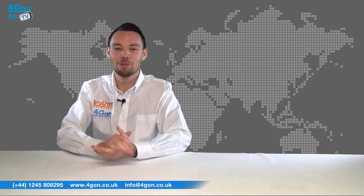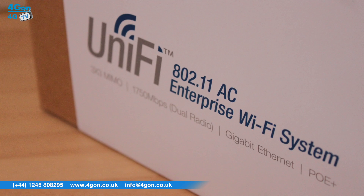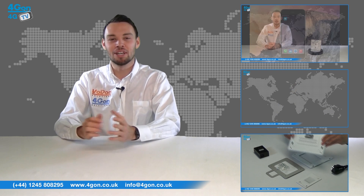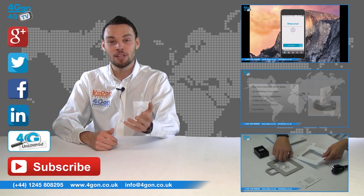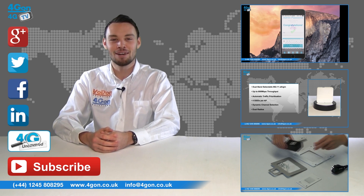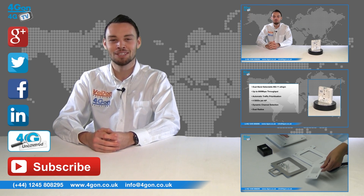So that was our comparison of the Xclaim Wireless range and Ubiquiti UniFi range. Visit 4gon.co.uk for the best selection of wireless products, excellent reseller pricing, next-day delivery, and worldwide shipping. Give us a call with any questions you have and our team will be happy to help. Don't forget to like this video and subscribe to our channel, and if you want more information on this and many other products, visit 4G Uncovered or follow us on our social media channels. Thanks for watching, and we'll see you next time on 4GTV.